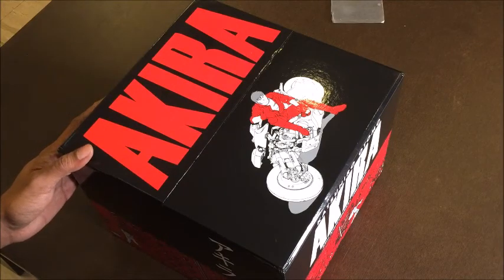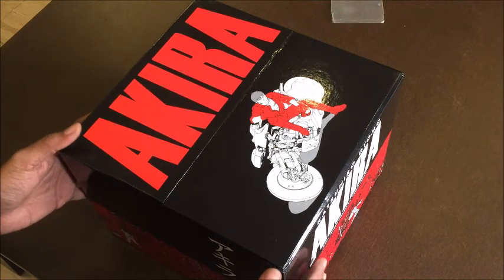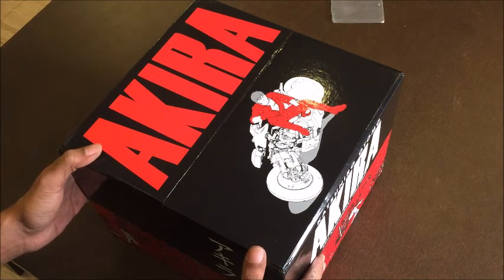Hi, everyone. I thought today we could take a look inside and at the box set for the Akira 35th Anniversary Edition.